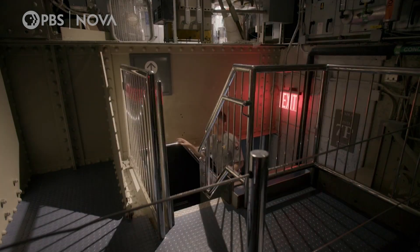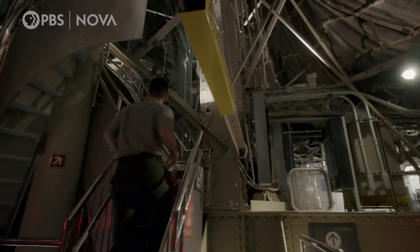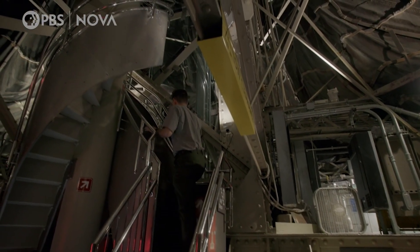It's 6 a.m. in New York City. Before thousands of visitors arrive, ranger Matt Housh leads the way on an exclusive tour into the heart of the statue.